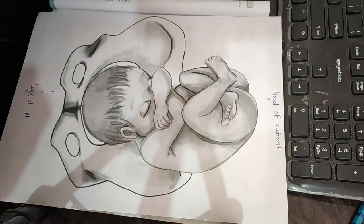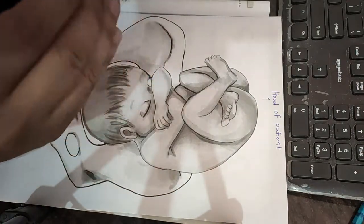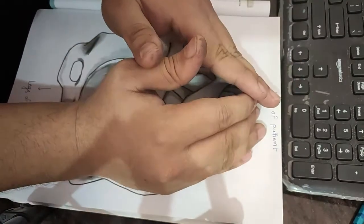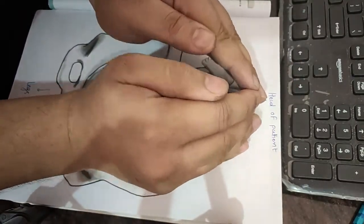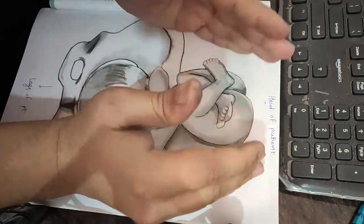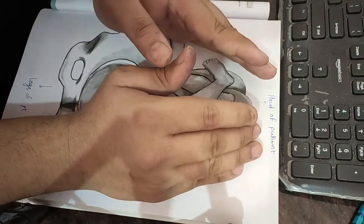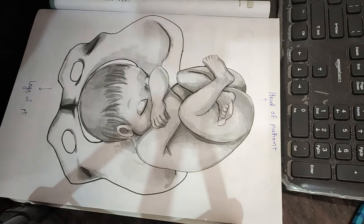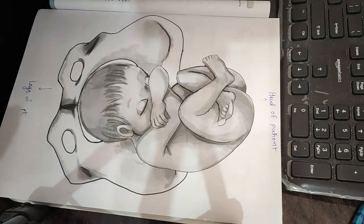In the first grip, we stand facing the patient's face and find the part lying at the fundus — the upper pole of the uterus. What we are trying to find out is: if there is a head, you can feel a globular structure with very hard consistency. The head is very hard compared to the buttocks.